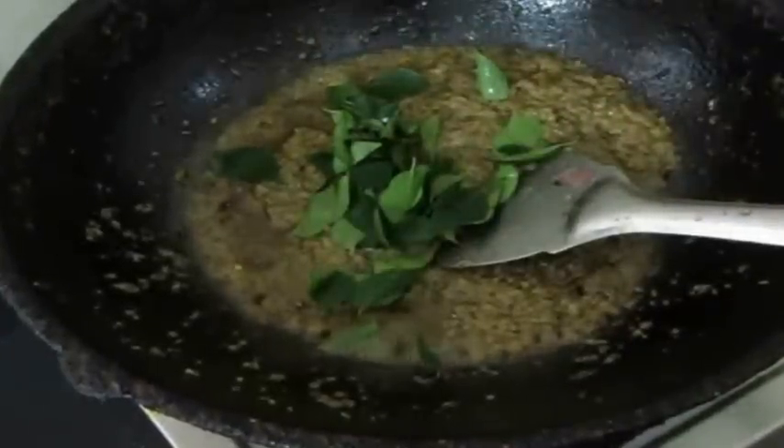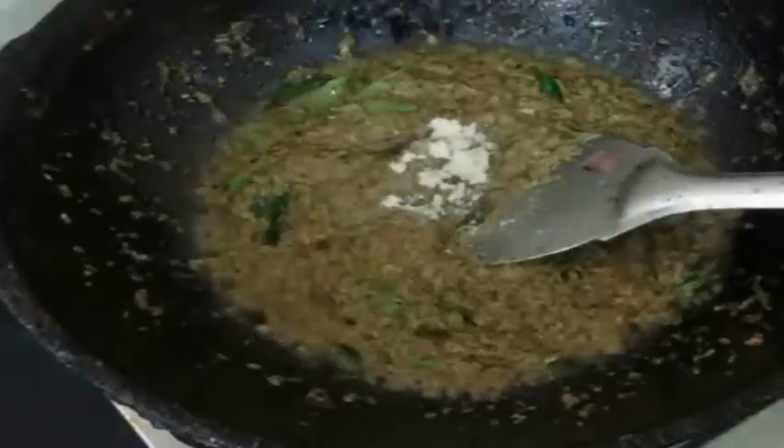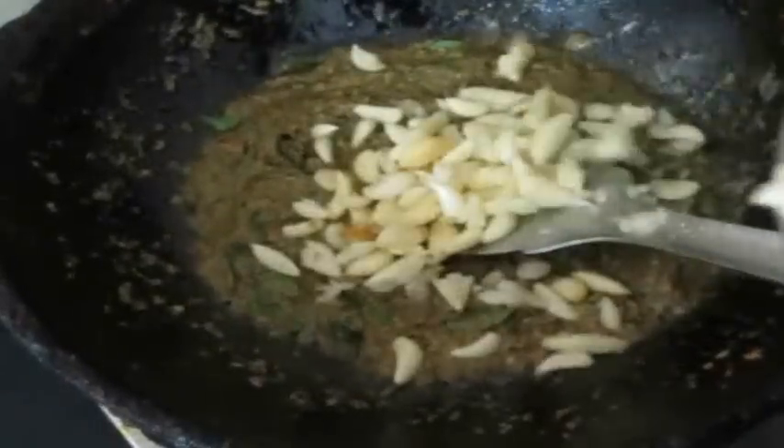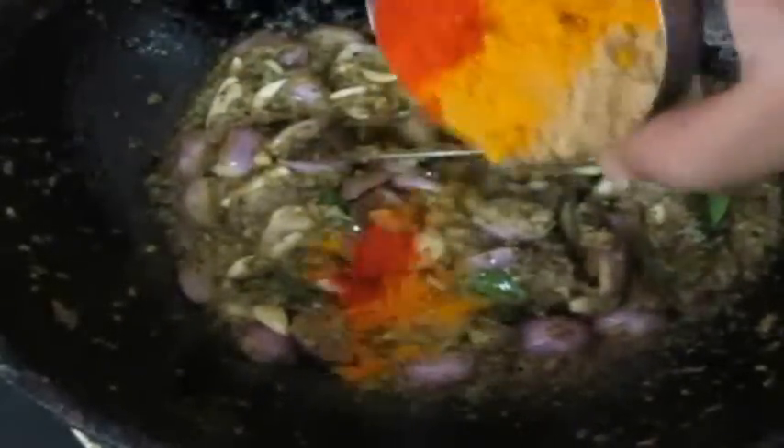I'm using the same karayi because it has all the brown bits and caramelized onions from the masala. Once the masala is frying, I'm going to add two sprigs of curry leaves, a pinch of asafoetida, whole halved shallots, and a fistful of crushed garlic. We need to be generous with the garlic and onions — it gives a really sweet pungent flavor. Then I'll add chili powder, turmeric powder, and coriander powder and fry the onions for about 10 minutes till transparent.